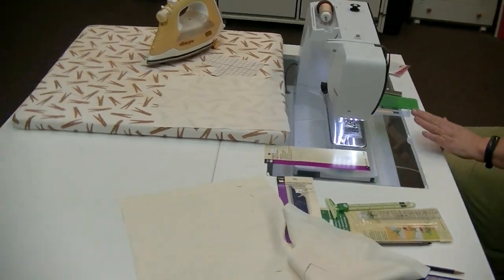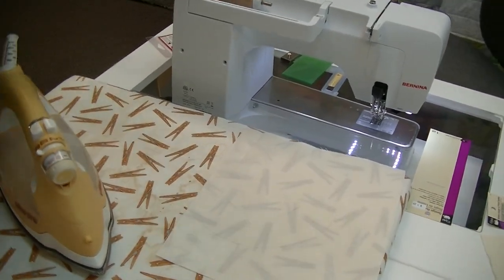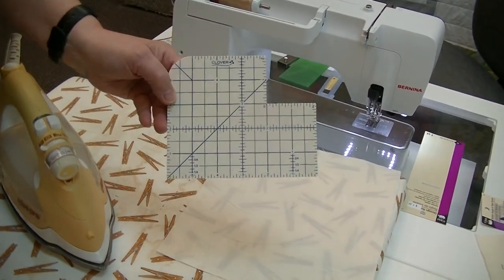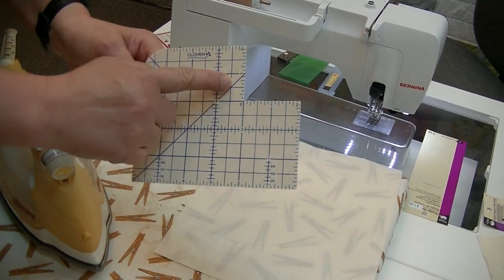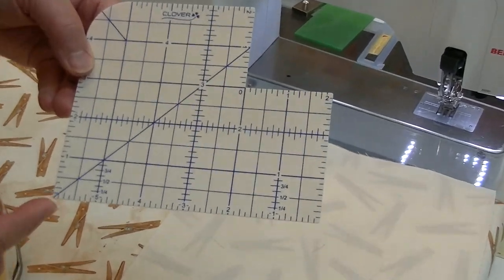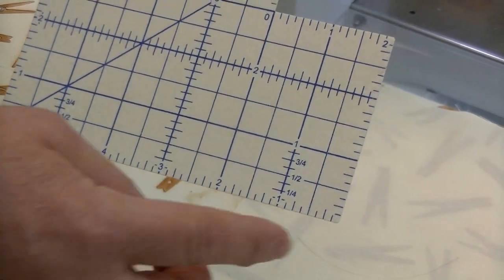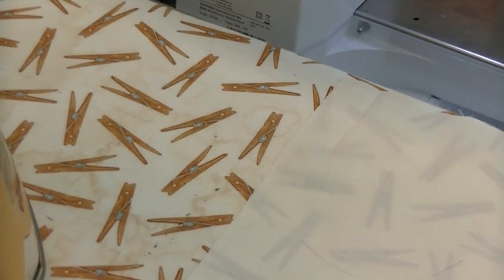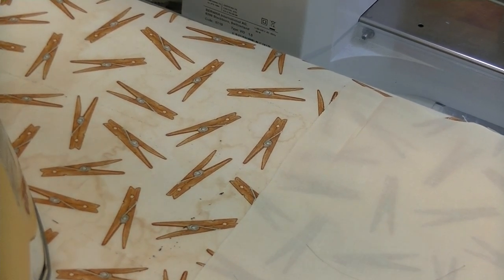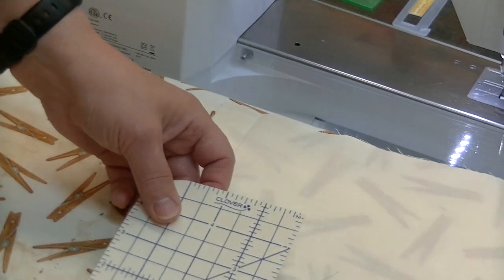This is called a hot press gauge. You'll see measurements going from one corner up toward four, and from another corner going all the way to six and around. What's cool is that it's designed so you can iron directly on top of it. For a one inch hem, line up the raw edge of your hem right at the one inch line.